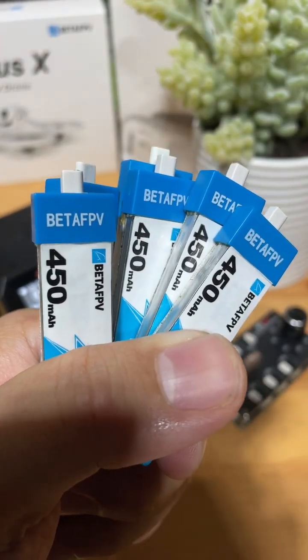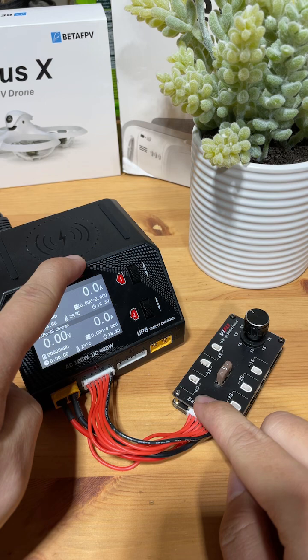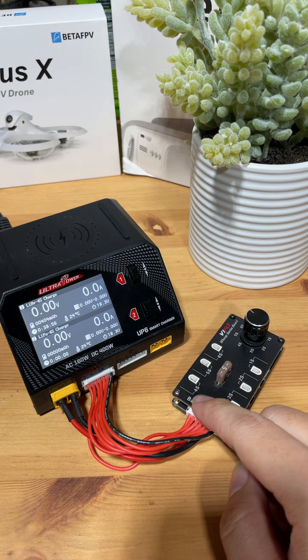How to store charge 1S batteries. You're going to need a smart charger and a VI-FLY series charging board.